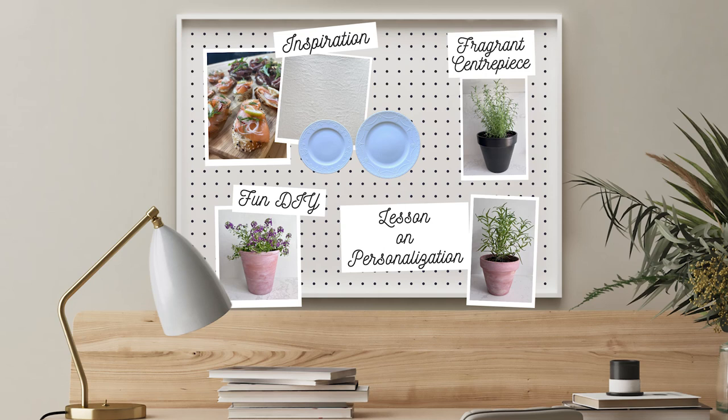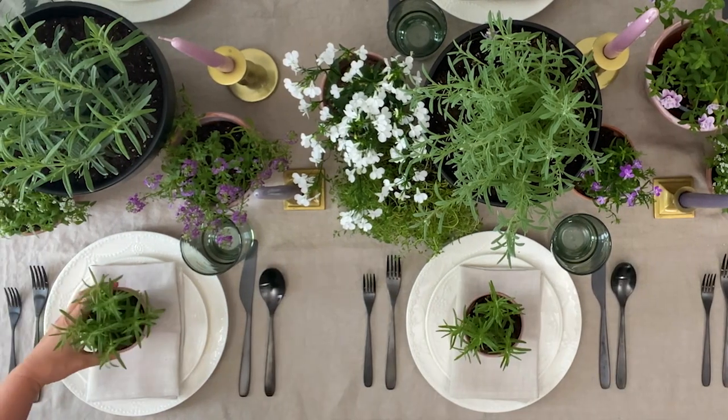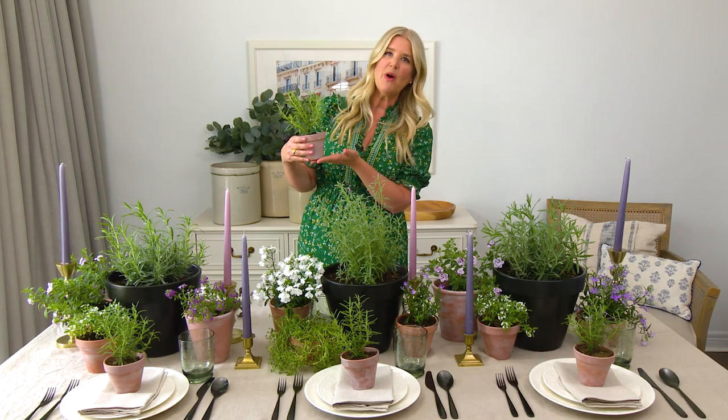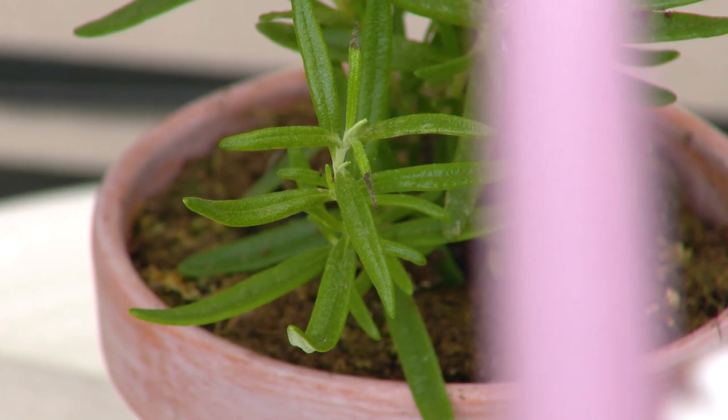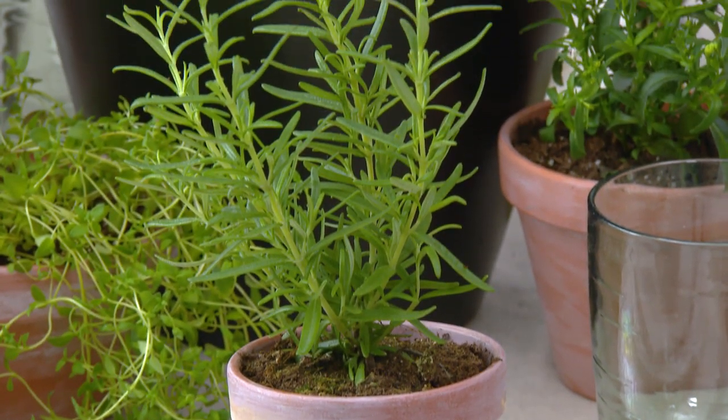Everyone loves a personal touch. I love giving guests a little takeaway, so I picked up some mini clay pots, gave them that same whitewash technique, planted them with some fresh rosemary, and placed them on each place setting — and then each of your guests can take them home.